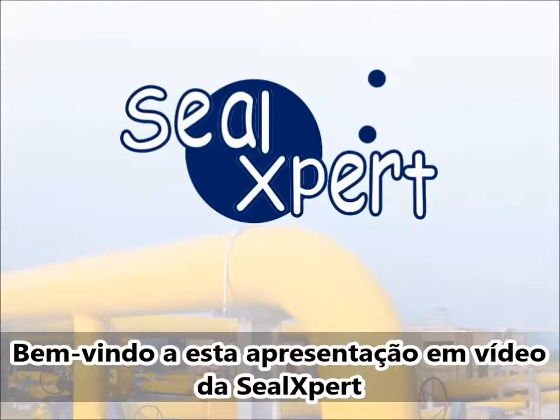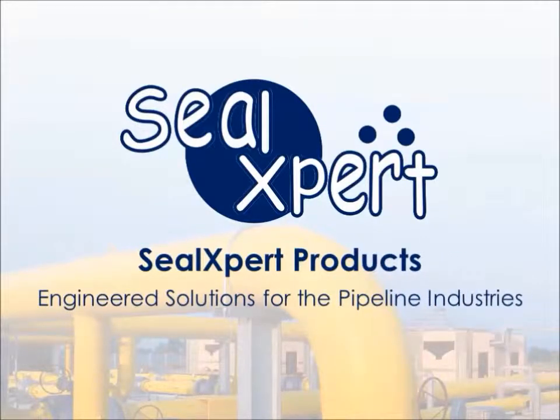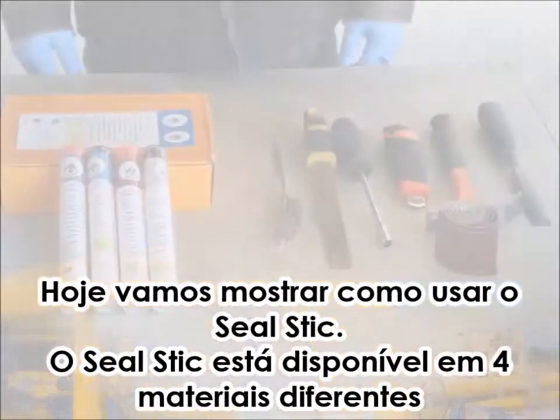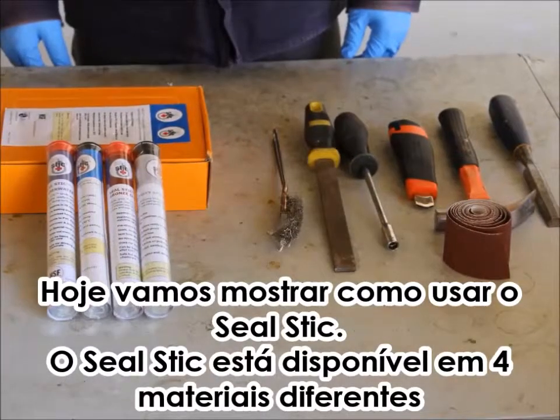Welcome to the Seal Expert video presentation. Today we are going to show you how to use the Seal Stick Quick Cure Epoxy Stick.